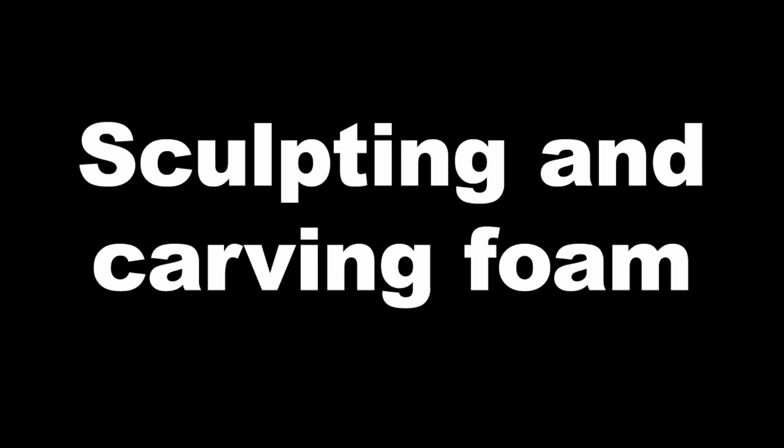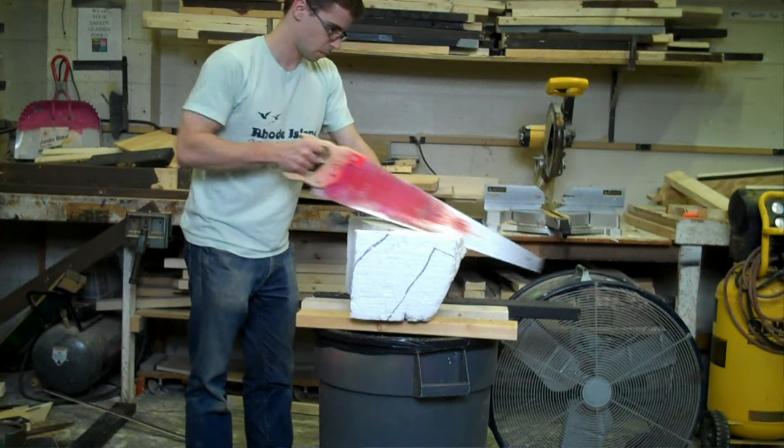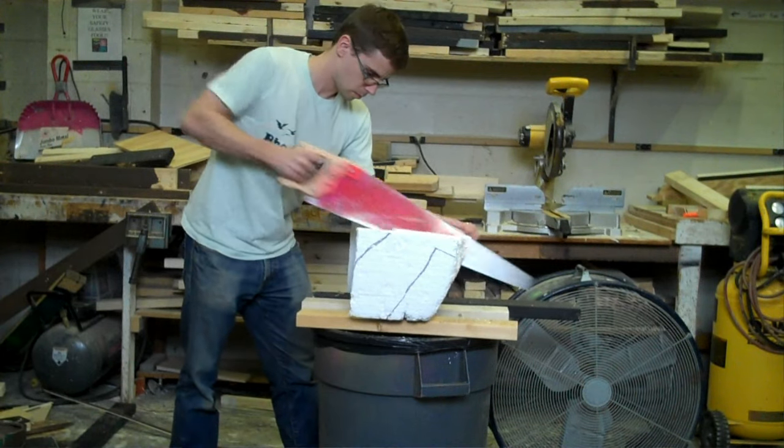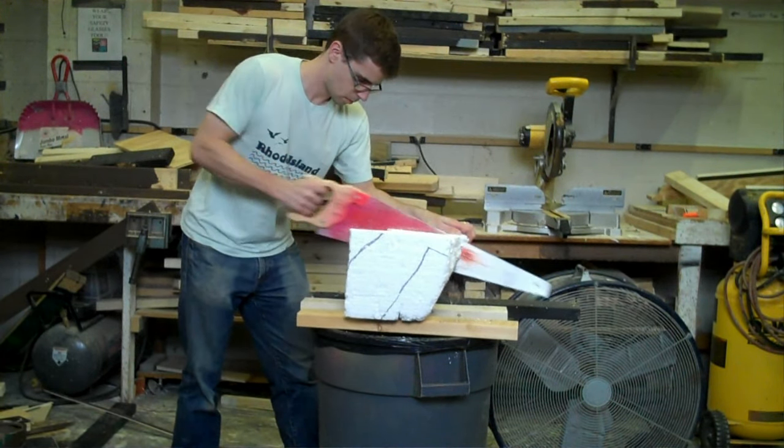Sculpting and carving foam can be done with any number of hand tools. The best method involves cutting the largest amount of material away with more aggressive tools before moving in to create details with more refined tools.